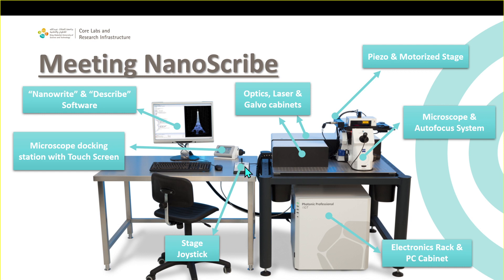We also have the stage joystick, which controls the stage. You can move the stage using this joystick up, down, left, and right. Near the main microscope, we have two enclosed cabinets. They need to be enclosed because inside we have the optics, the laser, and the galvo motor. This tool is equipped with a Class 3B laser, which is quite hazardous if the beam reaches your eyes, so it needs to be closed.